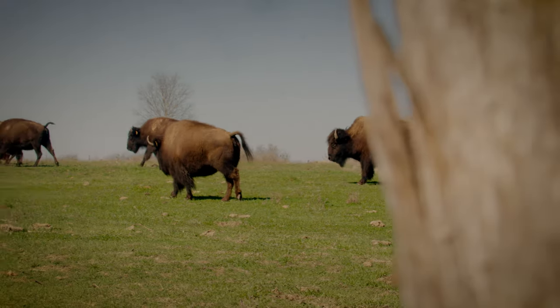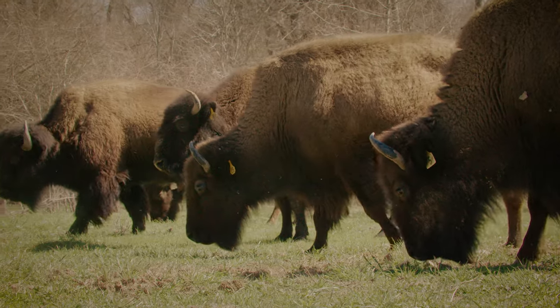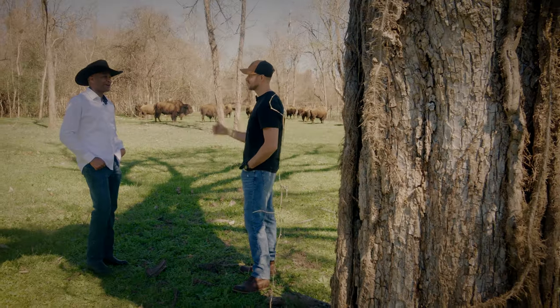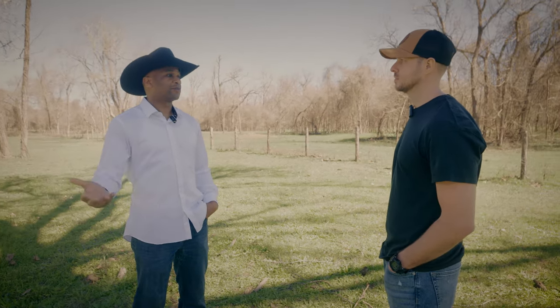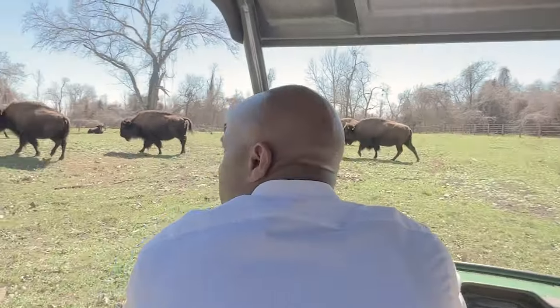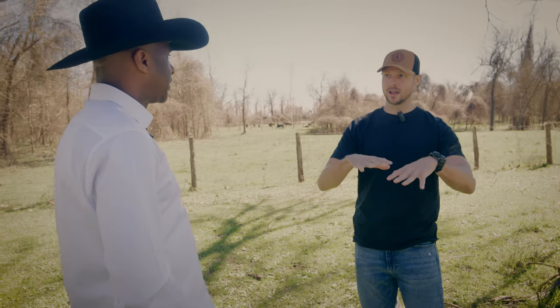Regenerative farming to me would mean utilizing the resources that are available, as opposed to adding your own input or man-made products. We allow nature to give back to us what we want from nature. And as we're driving through the plots here, there are different areas of land and you rotate them every so often so that way they don't overgraze in one area.